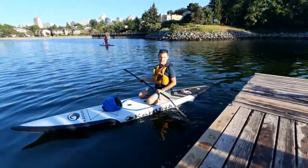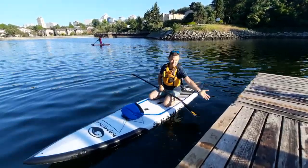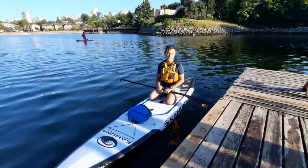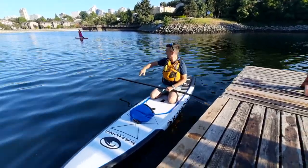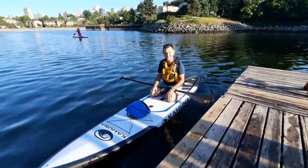Paddle away from the dock before you stand. If I was to fall here, I'm hitting the dock. So always err on the side of caution — get out a little bit further, when there's no one around you that you could also fall on and hit their board.